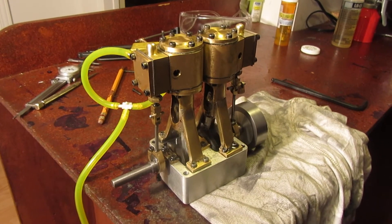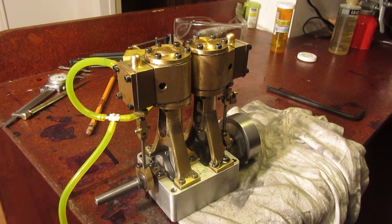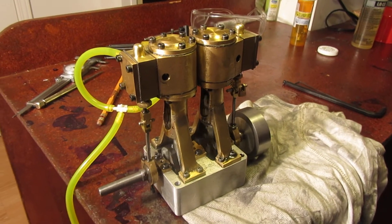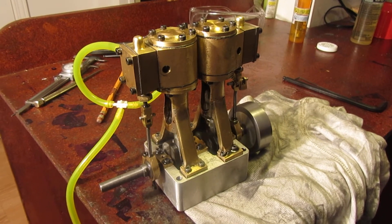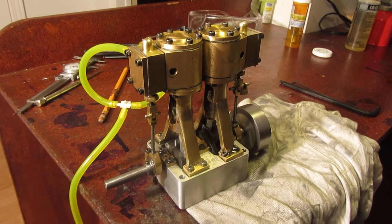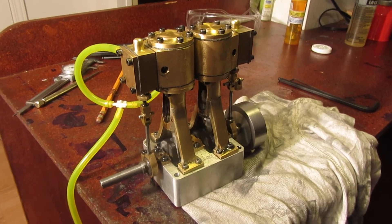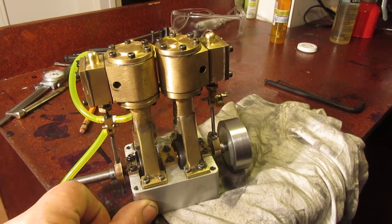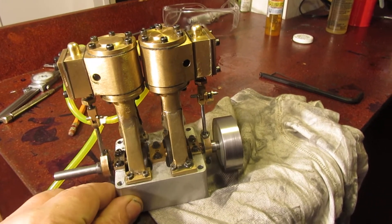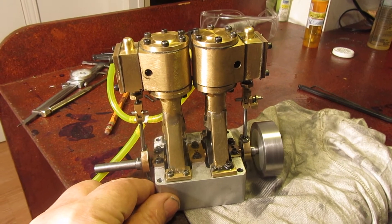I'm going to work on the Stevenson's reversing link. This engine does self-start quite well — it has to have a little more pressure than you see currently, or it just doesn't have enough to get it going. But if I turn the pressure up five pounds, I can shut it off and as soon as I turn the air back on it'll start by itself without any issues.